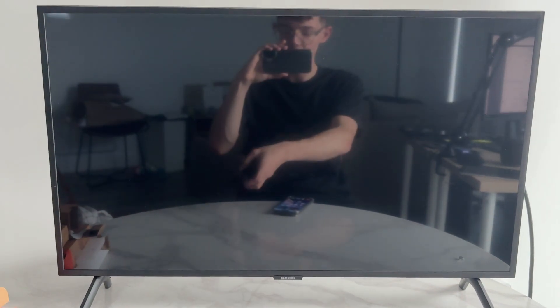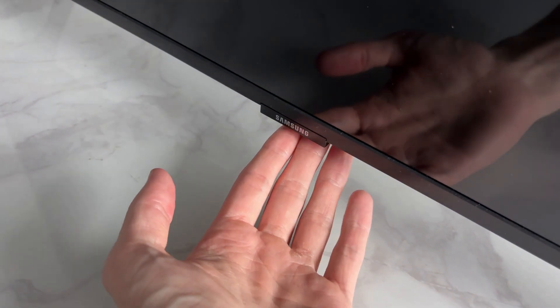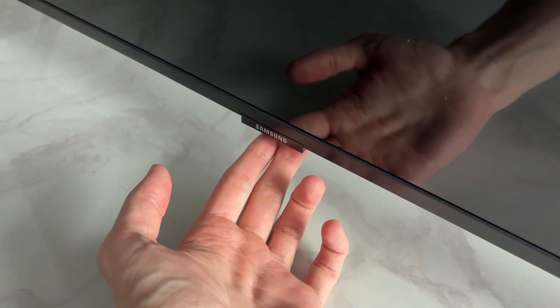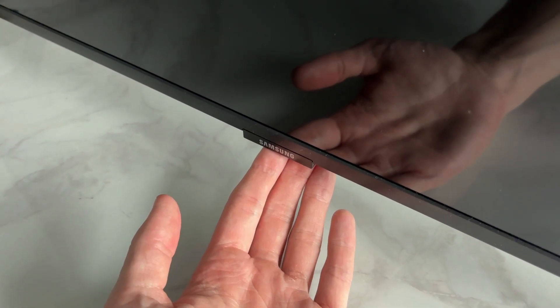If it's still not working, turn off your TV, go to the power outlet, switch it off, and unplug it. Find the power button on the TV itself — on this TV it's right under the logo, but it may also be to the left or to the right. Tap and hold this for 60 seconds.